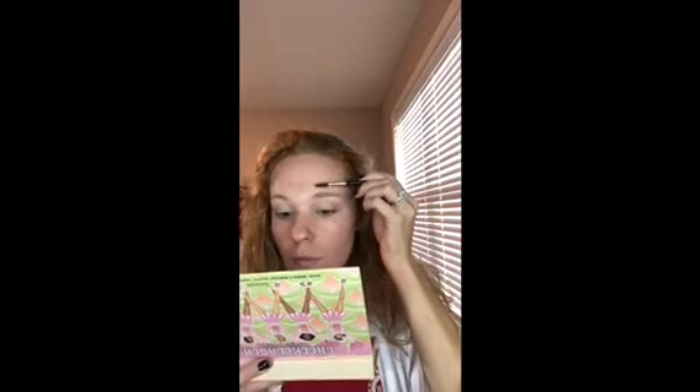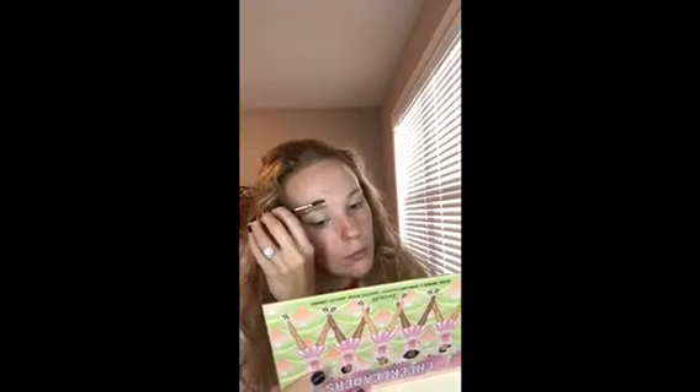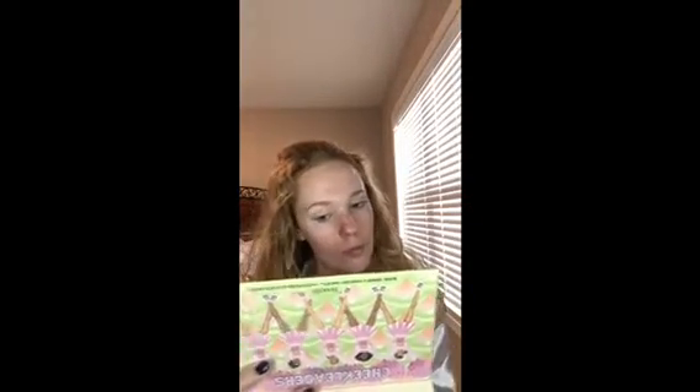The first thing I like to do after setting that foundation is go in with my brow colors. This is Milani in shade two, Natural Taupe, and it comes with its own brush. I'm going to use the spoolie end to brush my eyebrows up and get them into a shape that I want. My brows are pretty unruly — they're kind of curly — so I really try to get them where I know I want my lines to be.